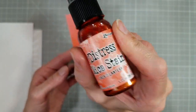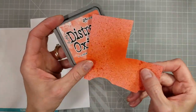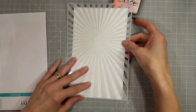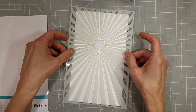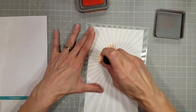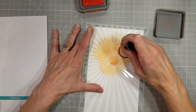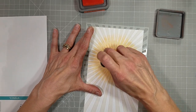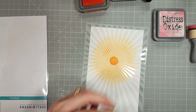I'm still in love with these Distress Mica Spray Stains. This is the Jack-O-Lantern, which I did over a pink cardstock. I'm also going to take this stencil from Spellbinders called the Sunburst — it's a 6x9 stencil. I have a piece of 5x7 heavyweight white cardstock and I'm inking it with Abandoned Coral.